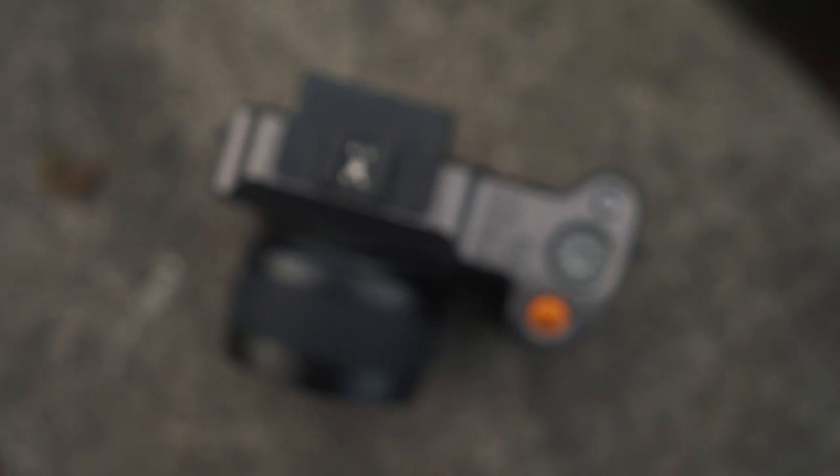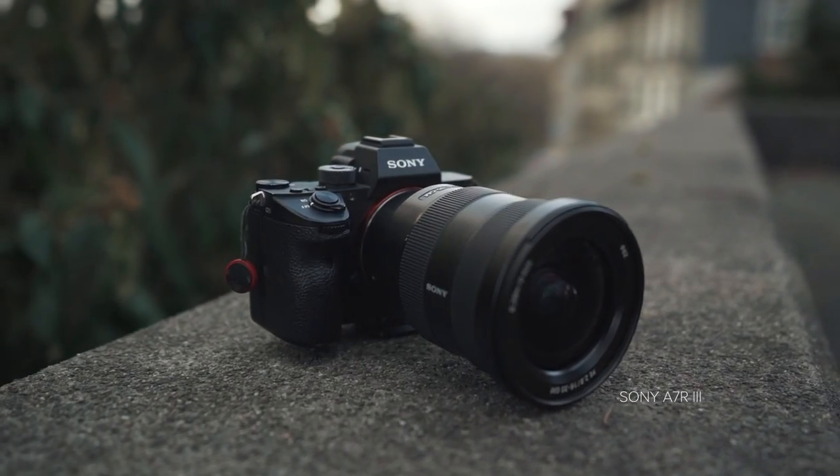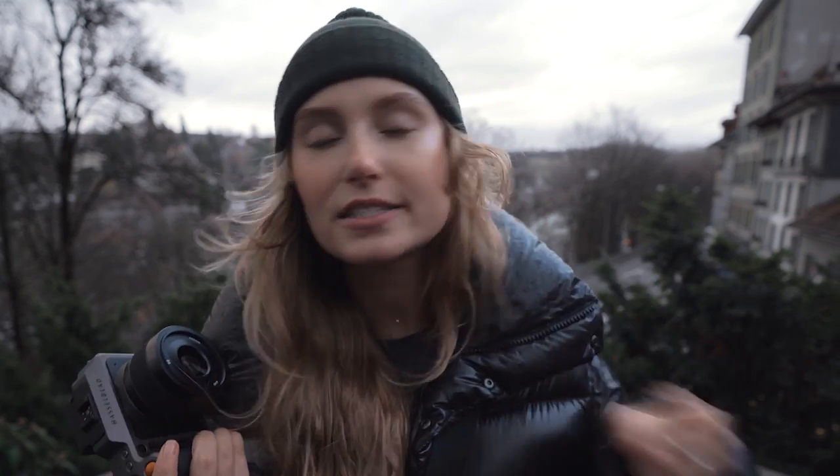Today we're going to be comparing the Hasselblad X1D2 to the Sony A7R III, and I'm going to give you my opinion on which one makes more sense for you. We're in Bern, Switzerland right now and we're going to walk around, take some photos, and a little later on I'll show you those side by side.